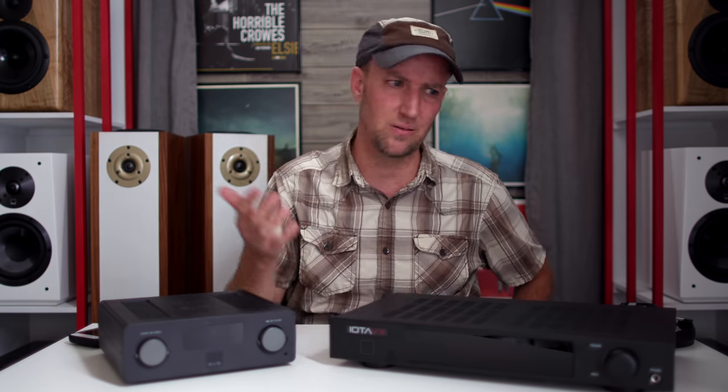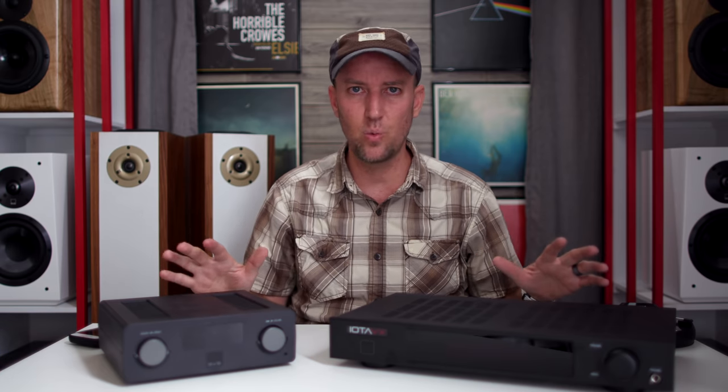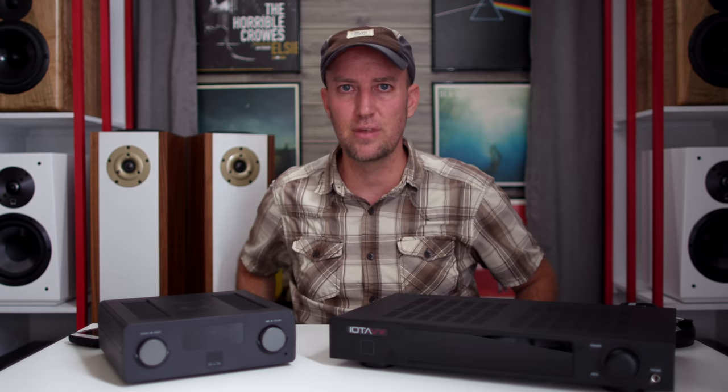SVS Soundbase — legit, but in two totally different ways from the Iota VX. The AVOs — it's not even hype, it's genuine. I'm telling you right now, these will mess with you in every good audiophile way you could ever imagine. You will sit back and go: okay, Ron was right. These do some amazing things that none of my other speakers do. And that is the magic of the AVOs.